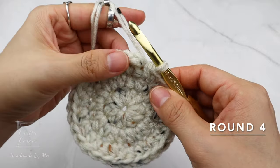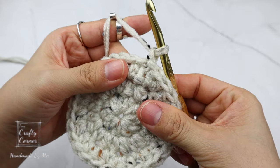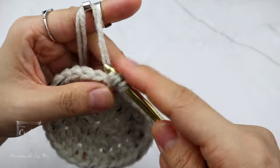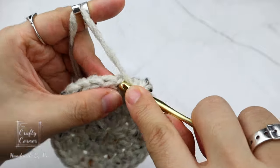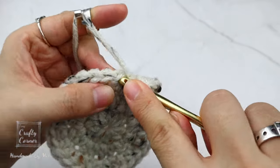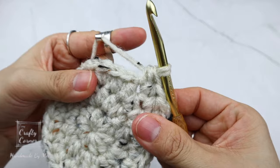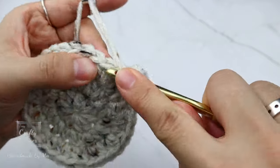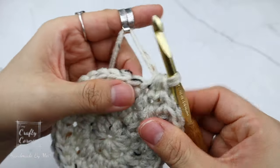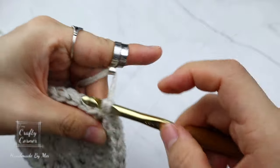Round four is another increase round. Slip stitch into the first stitch, one chain. Place a half double crochet in two stitches, then on the next stitch increase — one and one more into the same stitch. Half double crochet, half double crochet, then increase. This is the repeat for this round. By the end of the round there will be 40 stitches, and I'll meet you on round five.